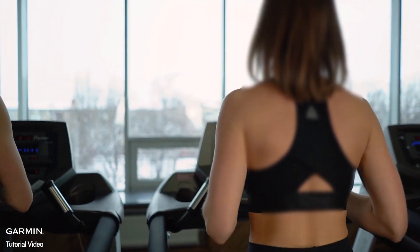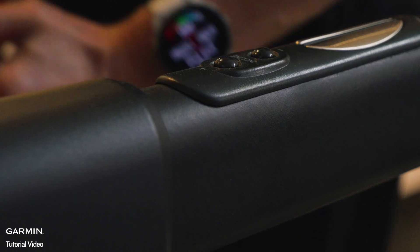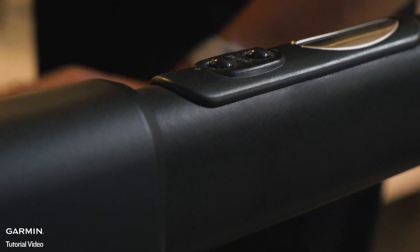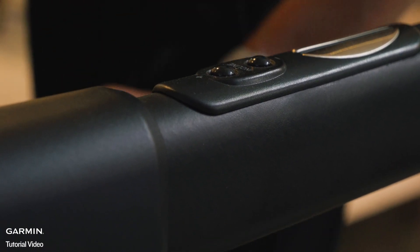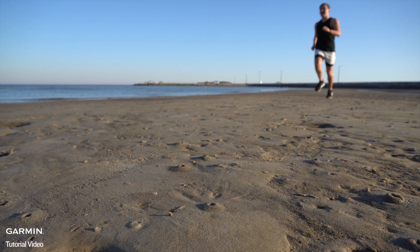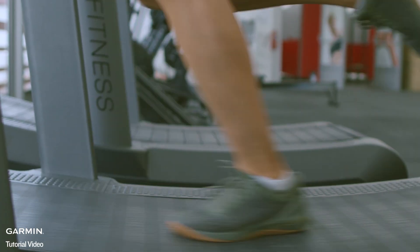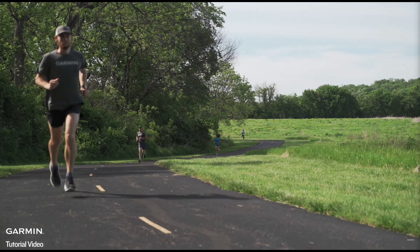To get the best results, swing your arms naturally while running or walking on the treadmill and avoid holding the handrails, as this interferes with the accelerometer's ability to track arm motion. The watch's accelerometer is automatically calibrated through outdoor runs with GPS, but differences can still occur due to treadmill types, running form, or pace variations between indoor and outdoor activities.